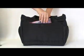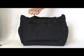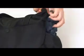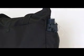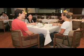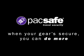There is a large external slip pocket and two water bottle or compact umbrella side pockets. The ToteSafe 100 works equally well for traveling and sightseeing as it does for every day, giving you peace of mind always. PackSafe — when your gear is secure, you can do more.